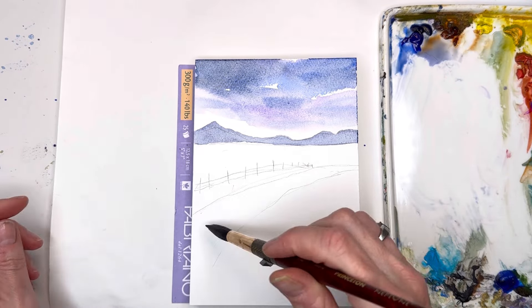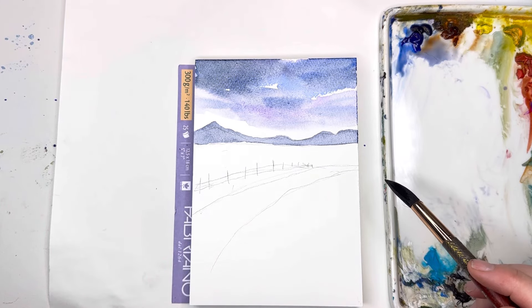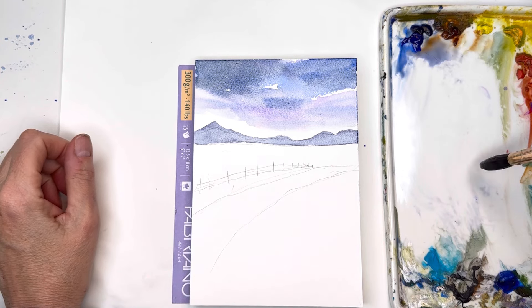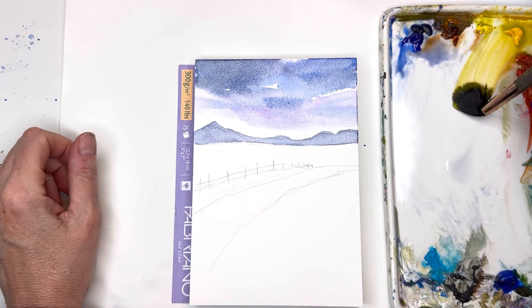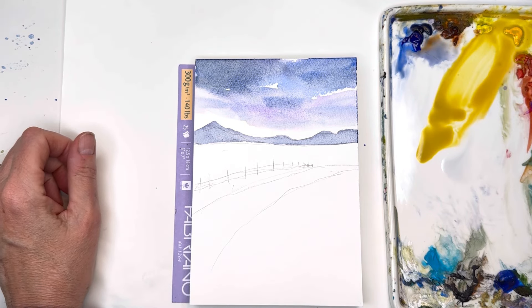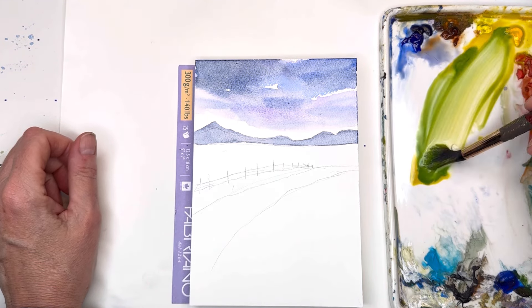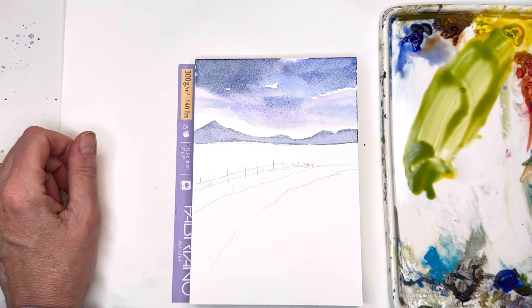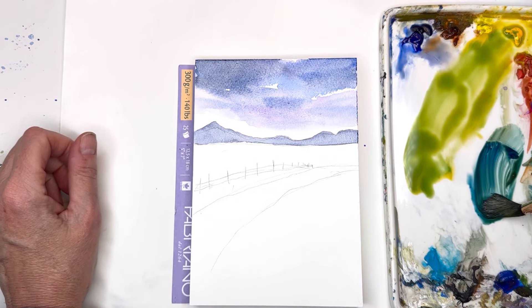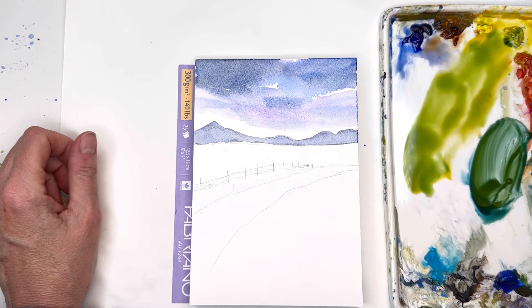Now we're going to play with the country road and lots of greens, and we can add some poppies or purple flowers. For the green I'll loosen up some cadmium yellow deep, Prussian blue, and a peacock blue. To make a deeper green, I'll grab the Prussian blue and burnt umber and mix those two together with the yellow to get a much deeper, darker green.